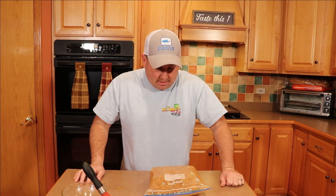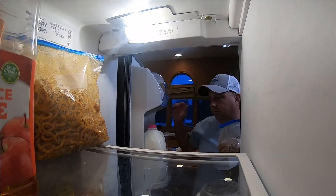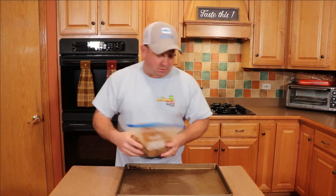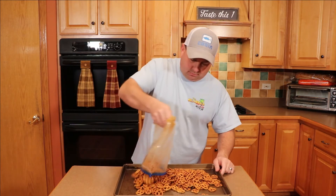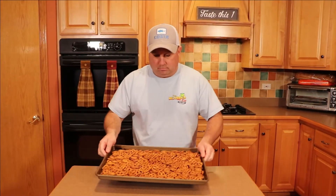This bag is going into the refrigerator overnight, and then it's going to go into a 200 degree oven thereafter. So into the fridge we go. Pretzels are out of the fridge — we're going to put these onto the baking sheet and spread them out evenly. These are going into a 200 degree oven for 42 minutes. At the halfway point I usually give them a little shake. So into the oven they go.